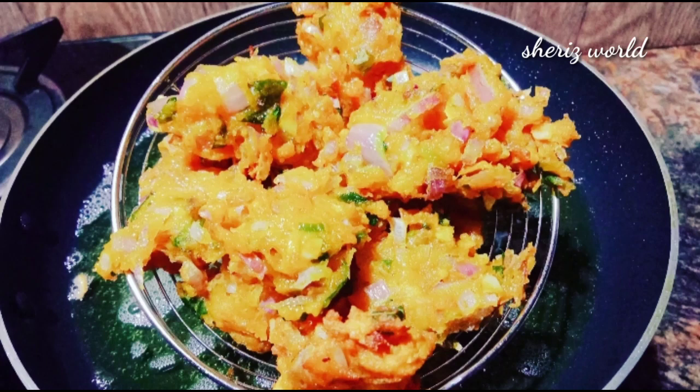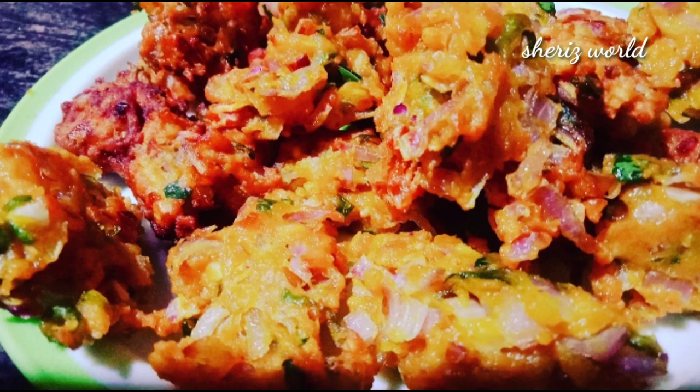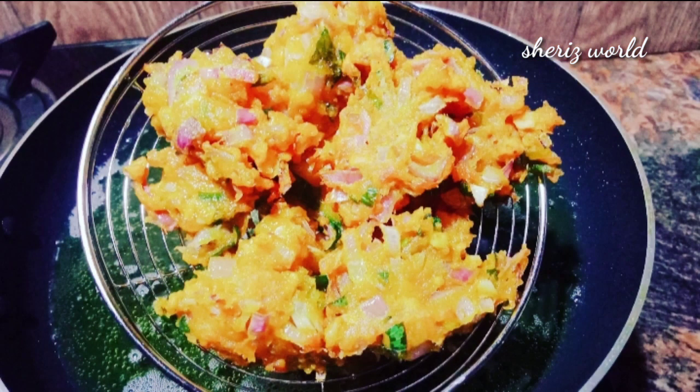Hi all! Today I am going to show you some secret ingredients in this video.